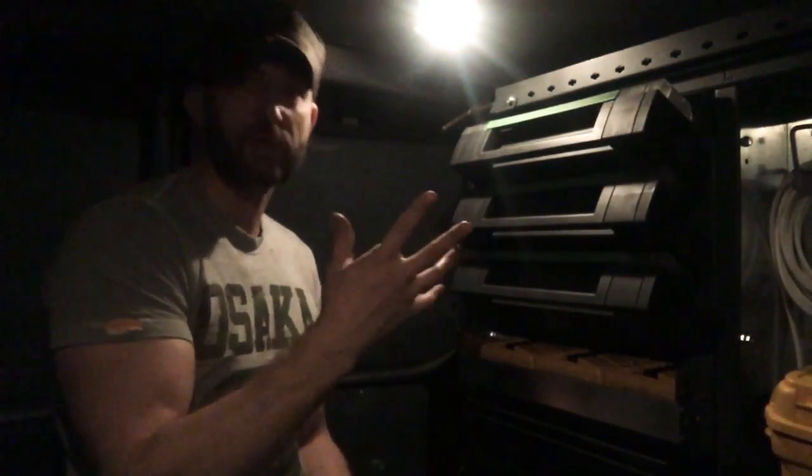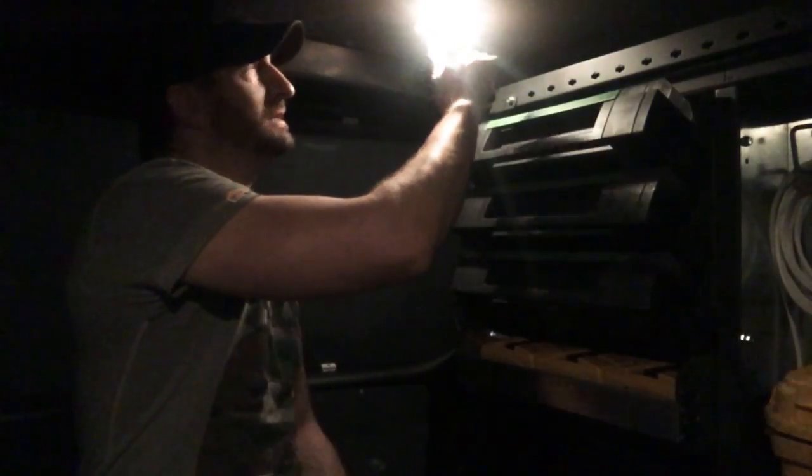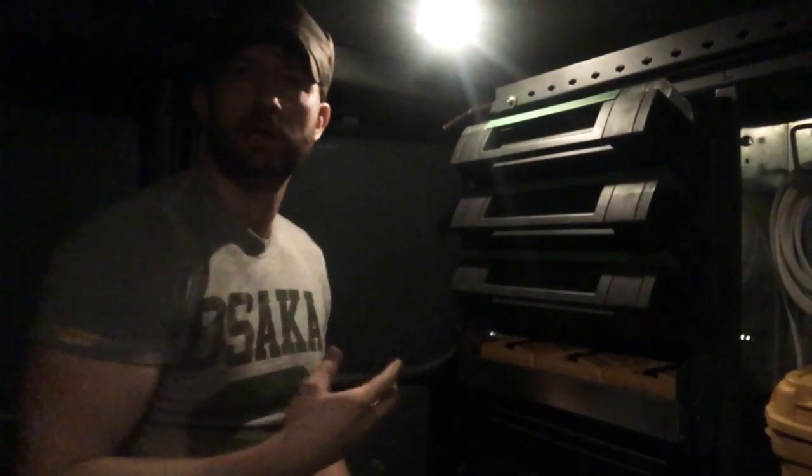Hi guys. Bit of a strange one — I'm in the dark, I know, but there's a point to it. I'm going to be doing a little video demo review of replacing this factory fitted light with a couple of LED lights.